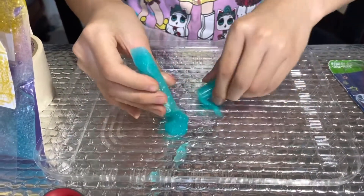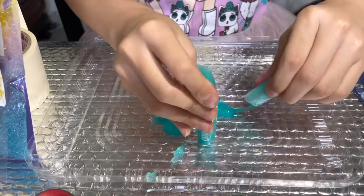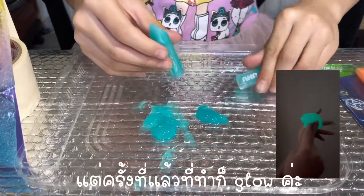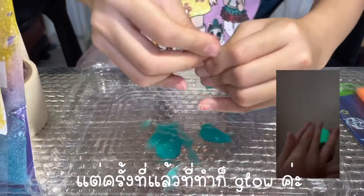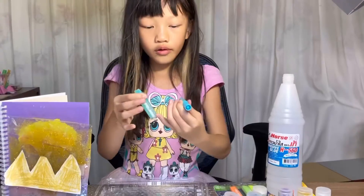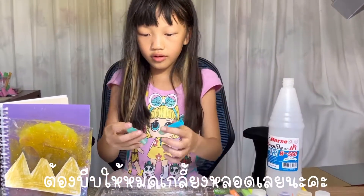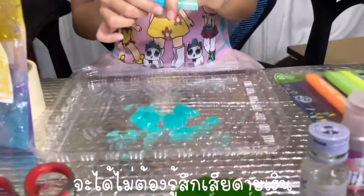Look at the glue — it's glittering! I'm not sure if it can really glow in the dark, but last time I made this glitter glue slime it really did glow in the dark.